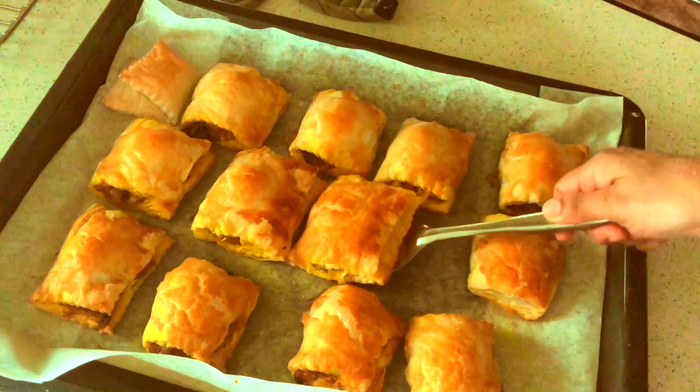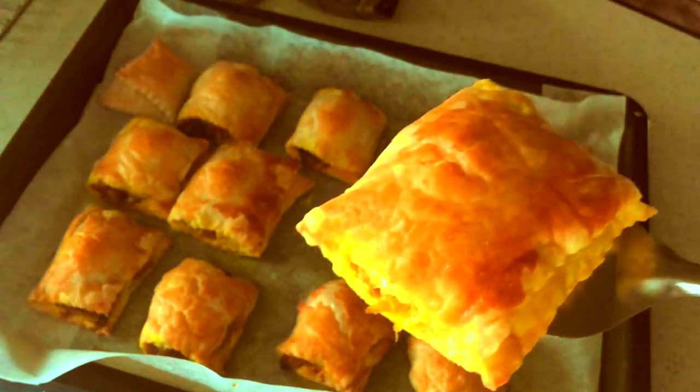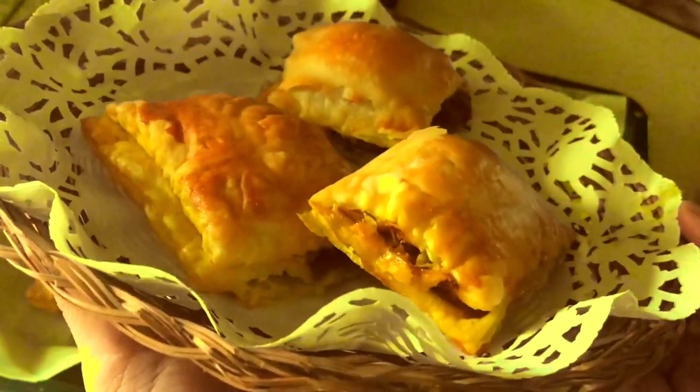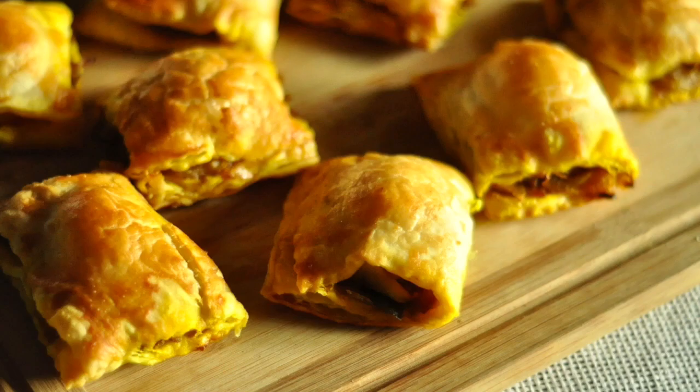Hi everyone, today we're making Kerala style egg puffs. I had these egg puffs at a bakery in Kerala, India a long time ago and they were so delicious that I just had to recreate that recipe. The filling consists of boiled egg in a caramelized onion masala - it's really simple to make.